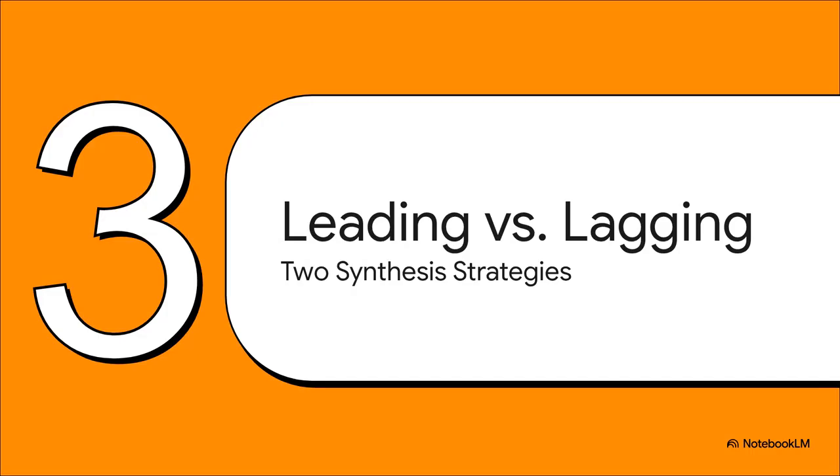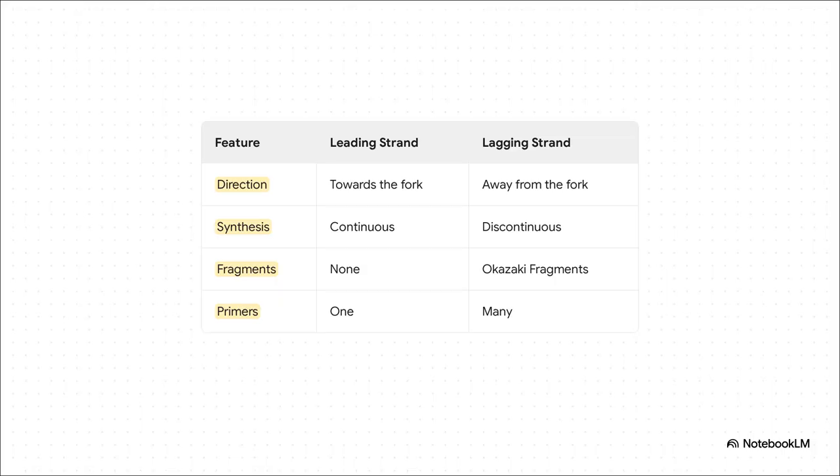This next part is a classic exam topic. The two strands of the DNA double helix run in opposite directions — they're anti-parallel. Since DNA Pol III can only build in one direction, the cell has to use two different strategies to copy both strands at the same time. On one hand, you've got the leading strand — the easy one. It's synthesized in one long, continuous piece moving right toward the replication fork, and it only needs one RNA primer to get started. But the lagging strand is synthesized away from the fork, so it has to be made in short, disconnected pieces called Okazaki fragments, and each fragment needs its very own RNA primer.